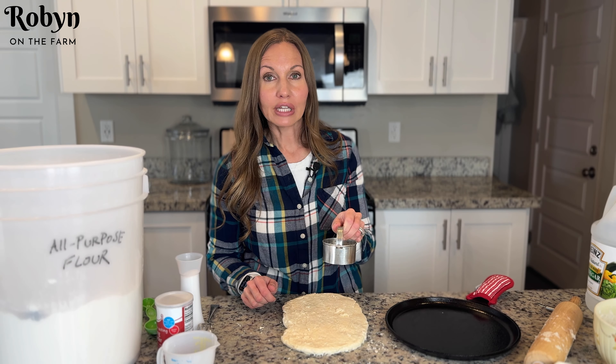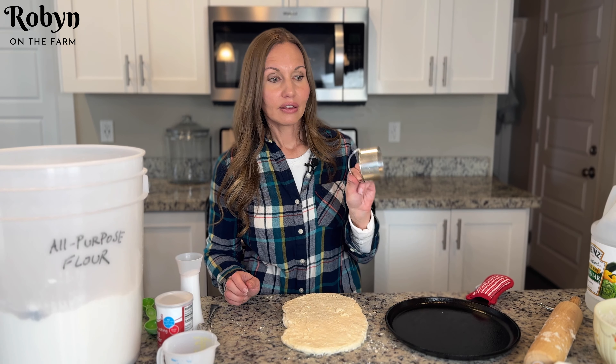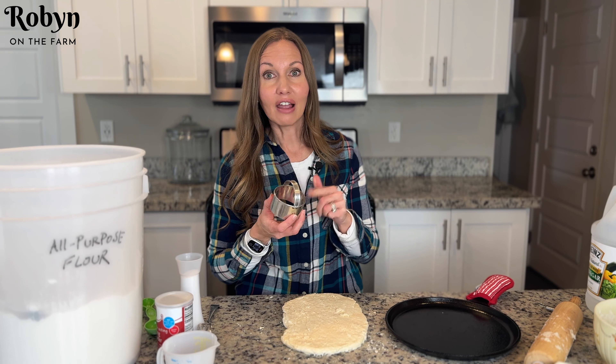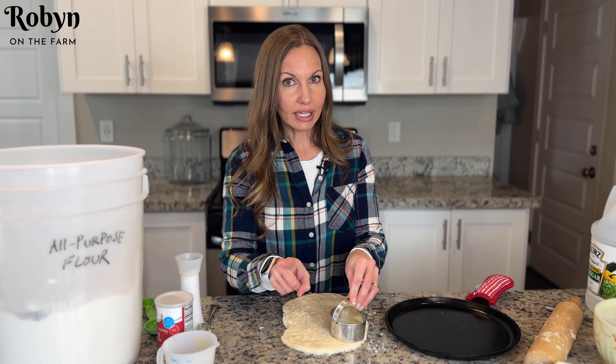You can also use a mason jar or anything that's round and circular — any of that kind of thing. This little biscuit cutter makes it super easy. I've had it for years.